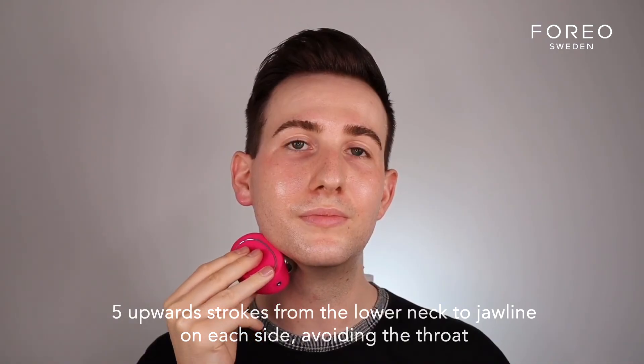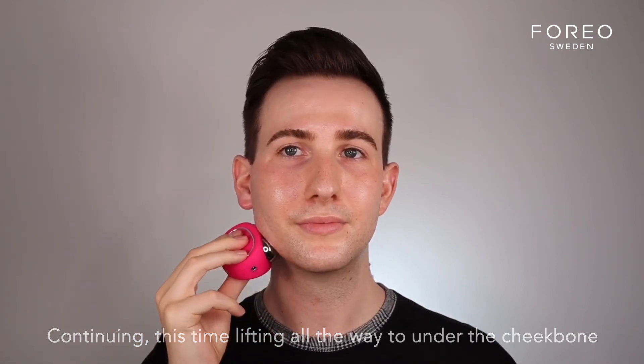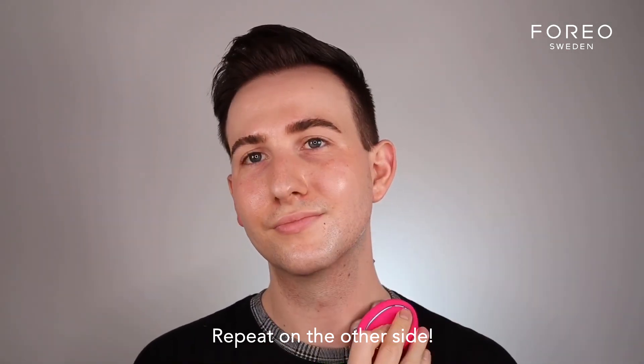You can take your time if you want. Then do the same motion but lifting all the way up to just under the cheekbone. It's really going to help lift those muscles to give you that contoured, chiseled look. We're now going to carry on and do the same on the other left-hand side. And then you have it.